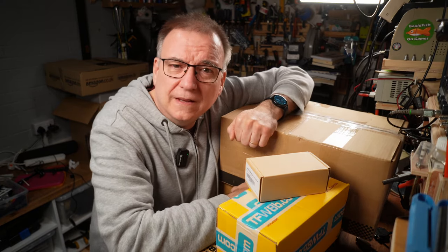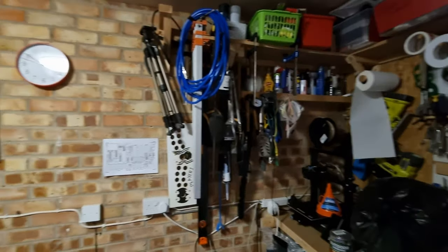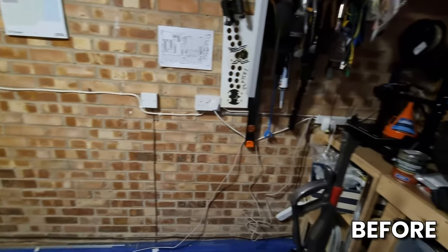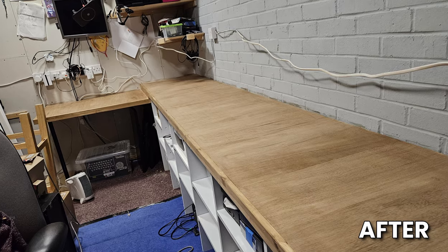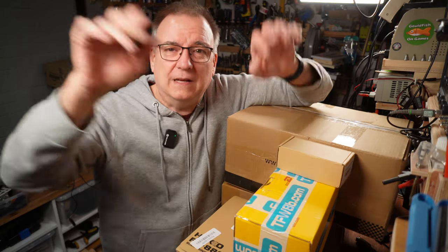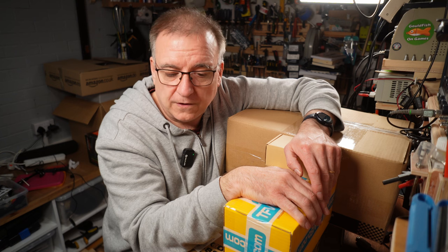A little bit of a late night unboxing video here for you today. It's been a while since I've made any videos - I've been busy rebuilding my workshop. It's gone really, really well and I'm hoping it will make for a nicer video backdrop, but I'm going back to the old camera angles for now because I'm still organizing things over on the new section. I haven't got any lighting set up over there yet.